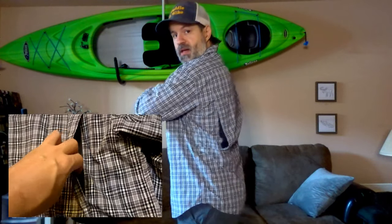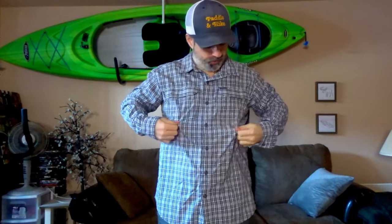It has a vent in the back which makes you feel really cool. When you have your backpack on it works somewhat, but when you get to the top of the mountain and take it off, the shirt dries super fast and the wind gets in — it feels amazing. You also have two large velcro pockets where you can put snacks and whatever you want.